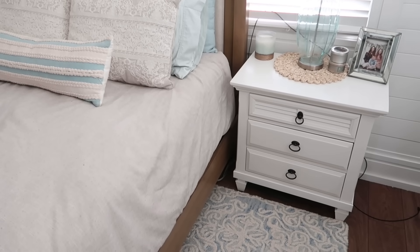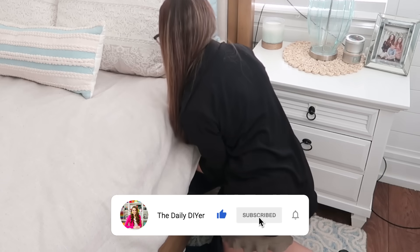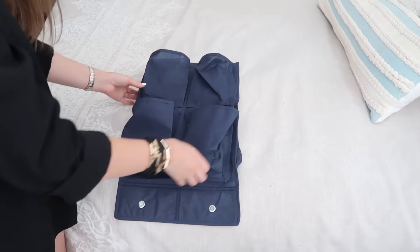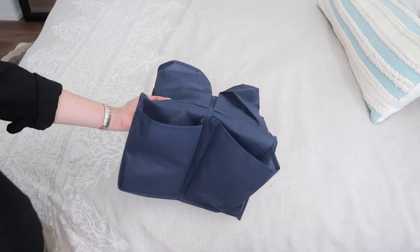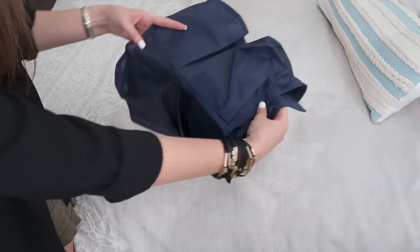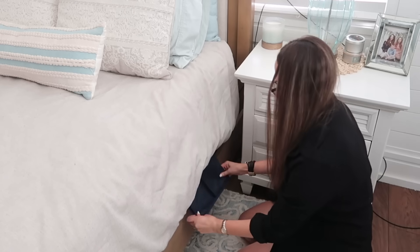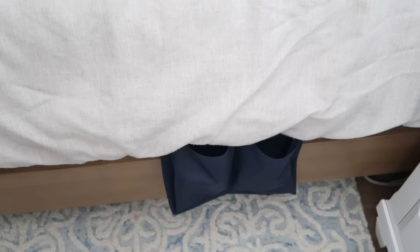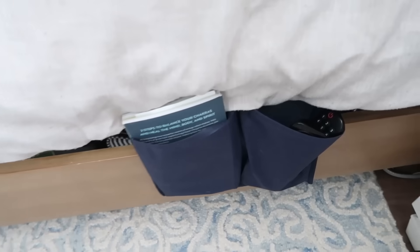Valerie suggested putting these up underneath your mattress to give you some extra storage that hangs over the side of your bed. My mattress is really heavy, so it might be helpful to have somebody help you hold the mattress up while you place it. It also helps to fold the organizer over a few times so less needs to be tucked underneath. It can hold things like your remotes, Kindle, a book, glasses — anything you need handy while laying in bed.